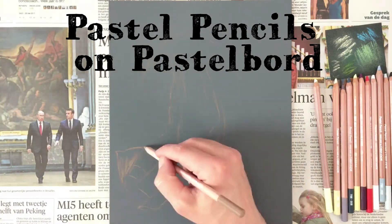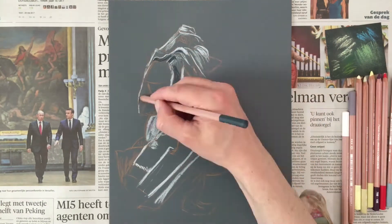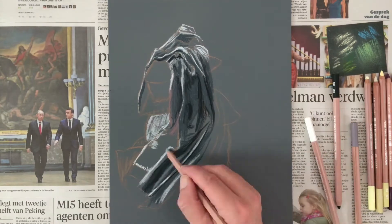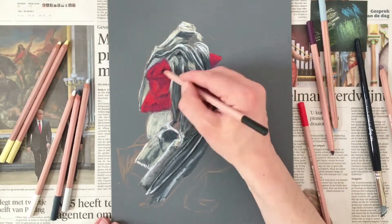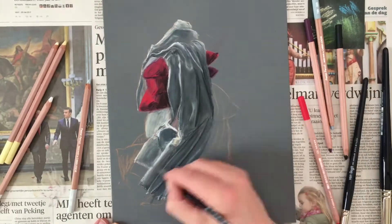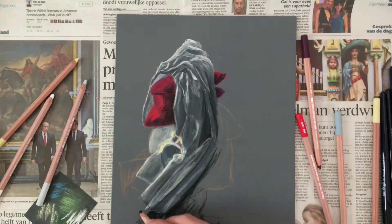For this demonstration I'm using pastel board by Ampersand. It feels like very fine sandpaper. You can work with pastel sticks but also Caran D'Ache dry pastels — they blend very well. On the pastel board you can work in many layers because the tooth of the board absorbs the pastels. It also brings out the vibrant crystals of the pigment.